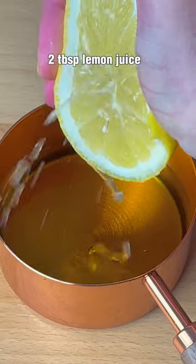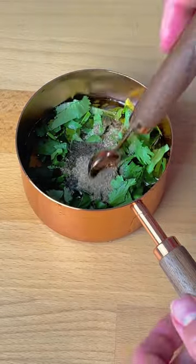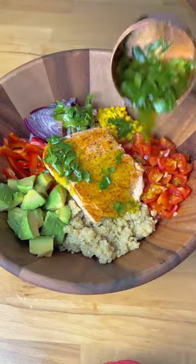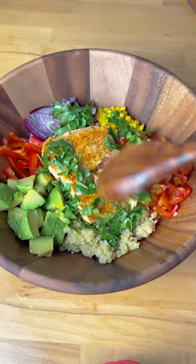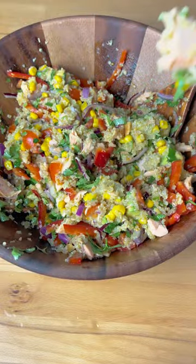Easy sauce to make this salad divine: mix oil, lemon juice, cilantro, salt and pepper, and pour on the salad. I love this recipe because it tastes great warm or cold, and it's perfect for meal prep or work lunches too. Bon appétit!